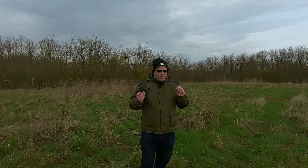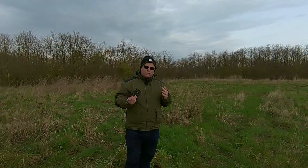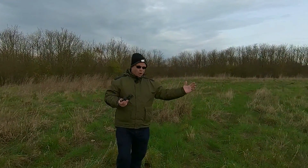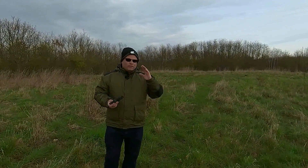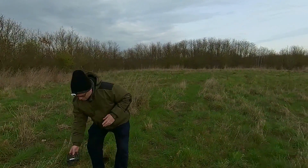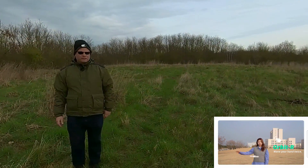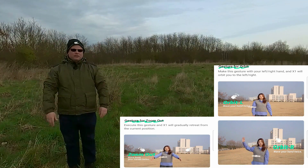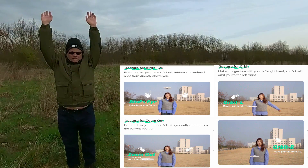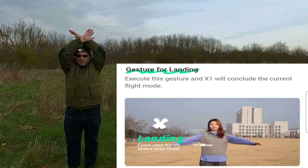Smart controls — amazing feature. Very, very different to all the others because everything is in one go. You can literally hover around, you become the point of interest, and the hover follows you. Wherever you find a nice position with the hover, you do your instructions: orbit right — twice like this; orbit left — twice like this; zoom out — twice like this; bird's eye — like that, hold the arms up; and the landing feature is crossing your arms over your head.